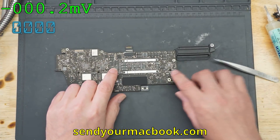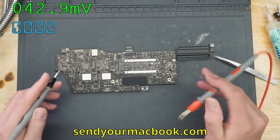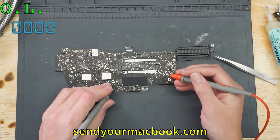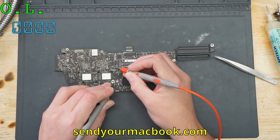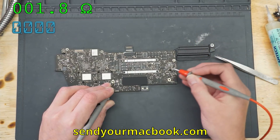So this chip and this chip — the normal ISLs are short at the ground. 1.8 ohms to ground on this one here.